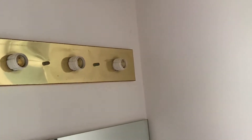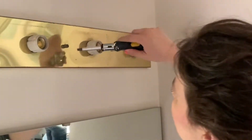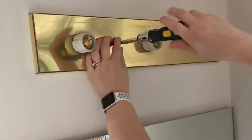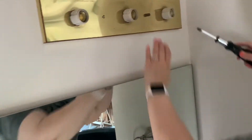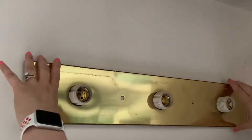Once we have that off, we have these screws that are flathead holding on this brass plate. Normally I would like to donate things I'm changing out, but this one is pretty rusty and worn and I'm just not sure anybody would want it. Now I'll be able to get off this brass cover.